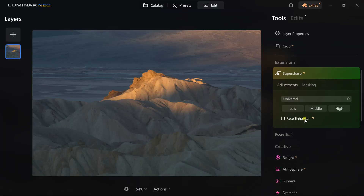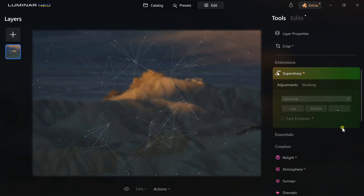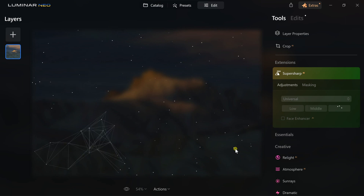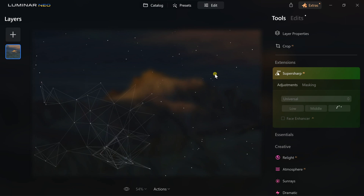How this was shot at f16 and still came out blurry I have no idea, but I've been there several times. I don't need to check Face Enhancer because there's no human face in this, but if you are shooting people that option is available. So I'm keeping this on Universal and clicking the High quality option. When you click High, this really interesting screen comes up that looks like it's analyzing your photo — though honestly I think it's just an entertaining feature to keep you busy while the sharpening takes quite a long time to process.